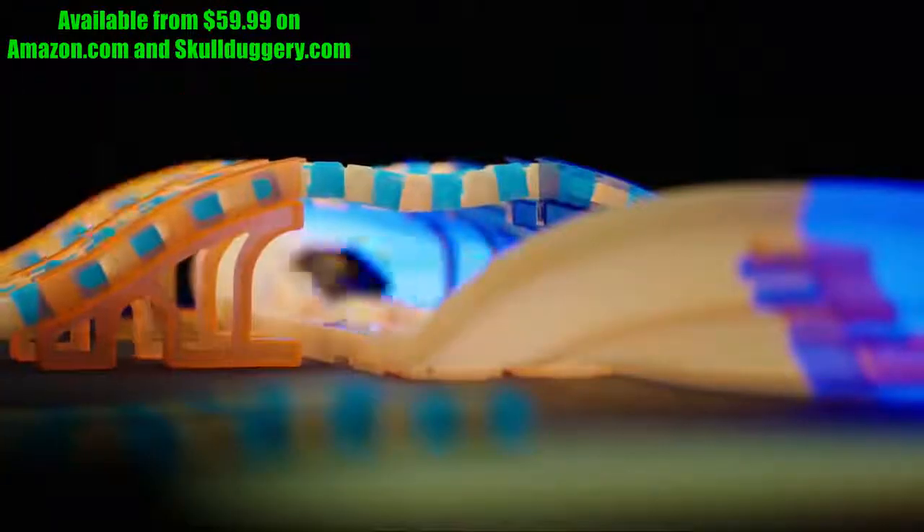Glow! Let's go! Trippy light trace technology makes the race lit!